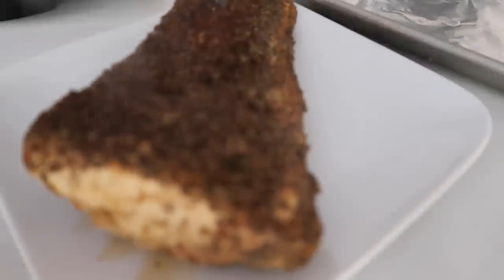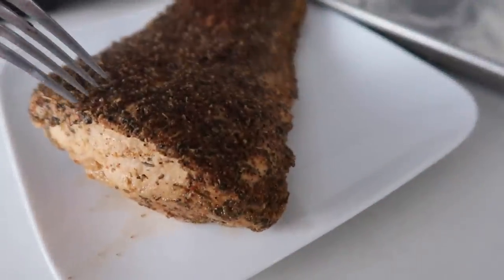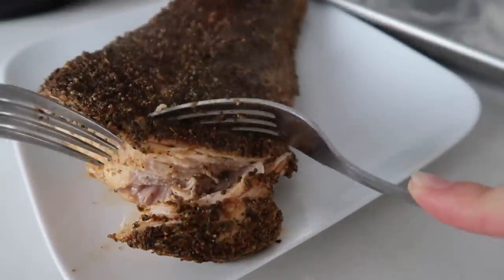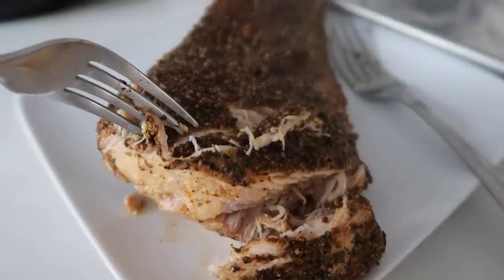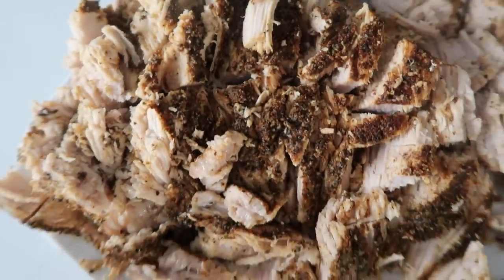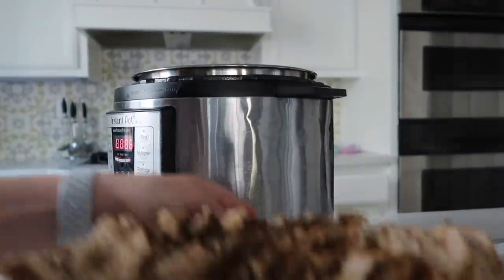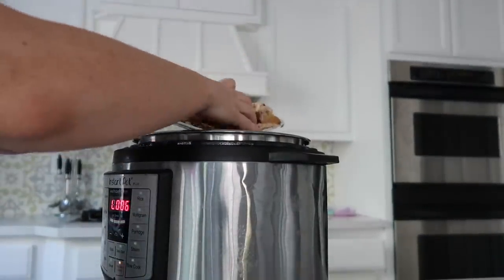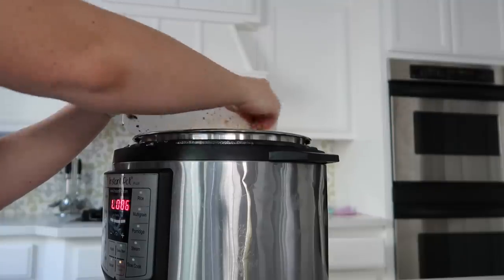I pulled it out so I could shred it a little bit easier — I don't love shredding it in the Instant Pot because it's a little too hot. I put it on a plate and start shredding from there. If your pork isn't cooked all the way through, put it back in the Instant Pot and cook it a bit longer — it will come to pressure quickly since it's already heated up. This pork shredded so easily. You can either put it straight onto your cookie sheet or put it back into the sauce for more flavor, then onto the cookie sheet.